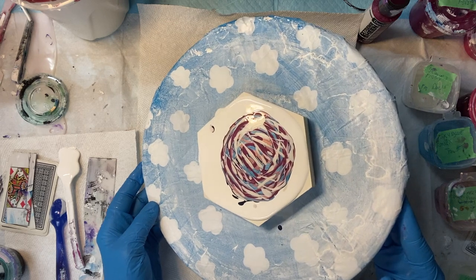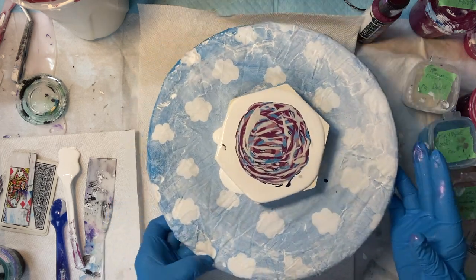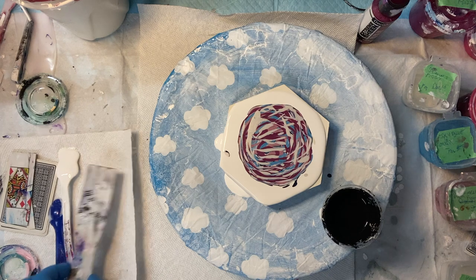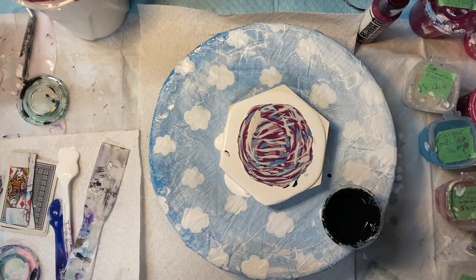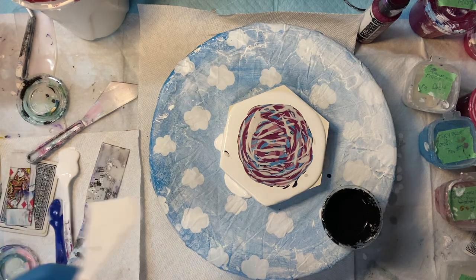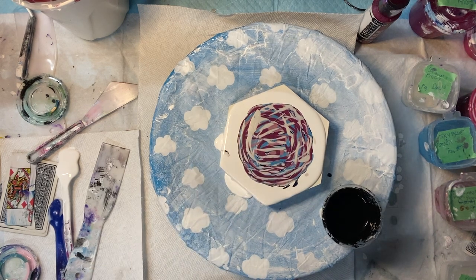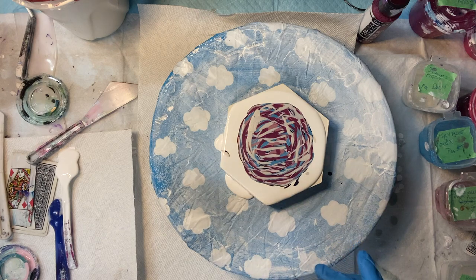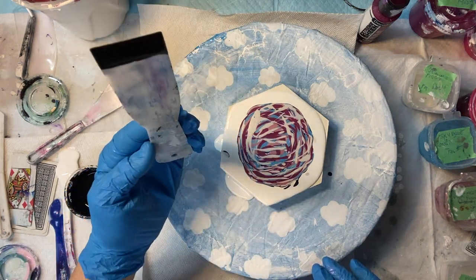That's all going to one side. I could almost just do a bloom on top. I've got some Lamp Black — I wish I had a smaller one. I'll do this one; I hope it's not too big, but I'll try it.